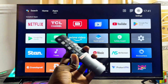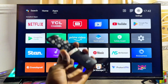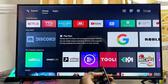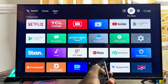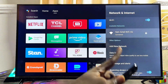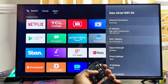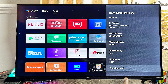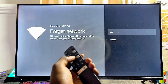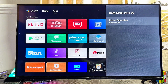If the first solution doesn't work, another thing you can do — especially if the TV is unable to find your Wi-Fi network or finds it but can't connect — is go to the Settings on your TCL Smart TV, head over to the Wi-Fi and internet settings, select your Wi-Fi network, scroll down and find the 'Forget network' option, then go ahead and forget it.